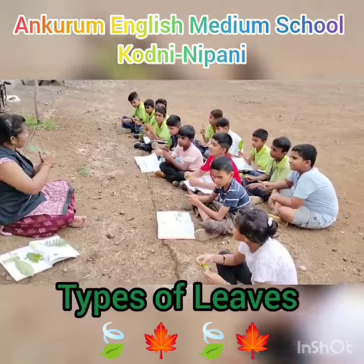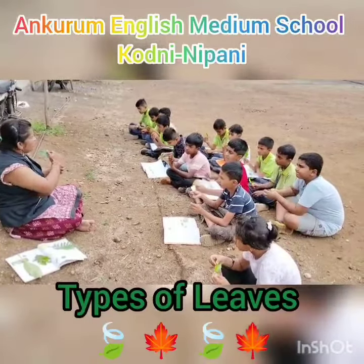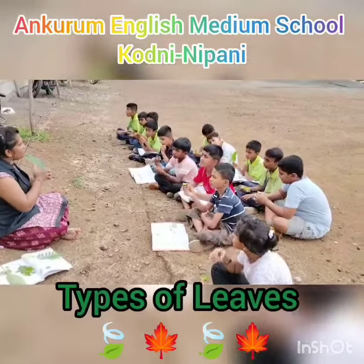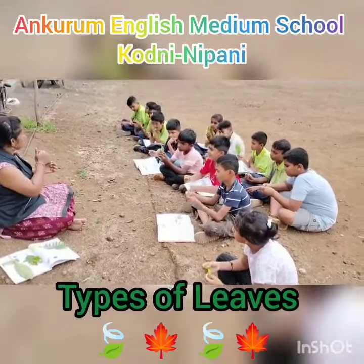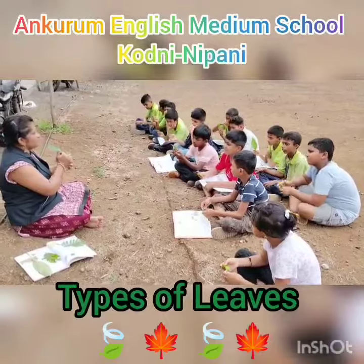And from that midrib, many other sub-veins are coming out, passing to the end. The function that they perform is that whatever nutrients are there, those will be taken to the end of the leaf blade. So, this is the leaf blade. This is the midrib.